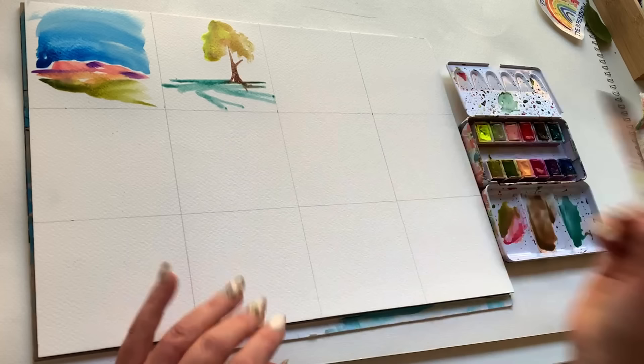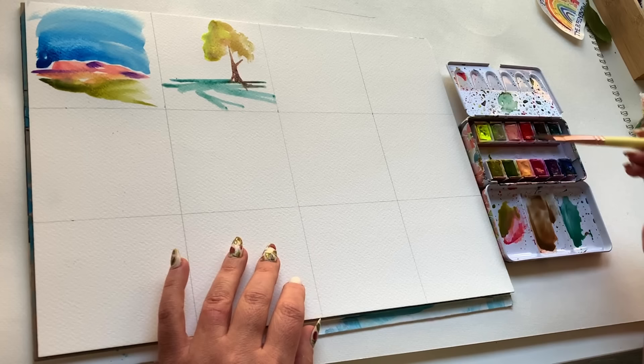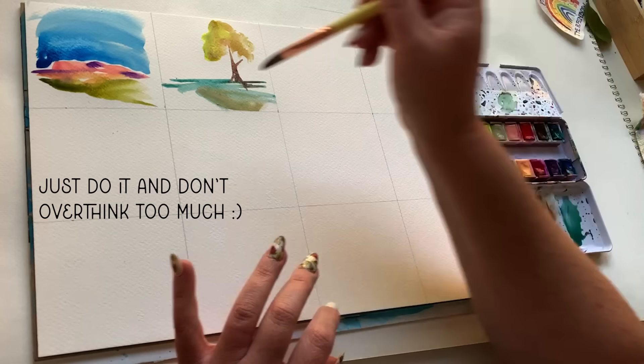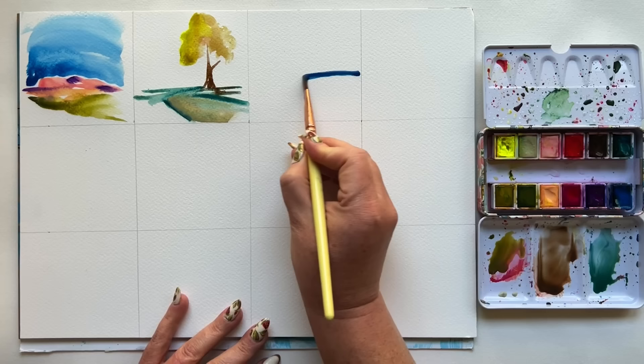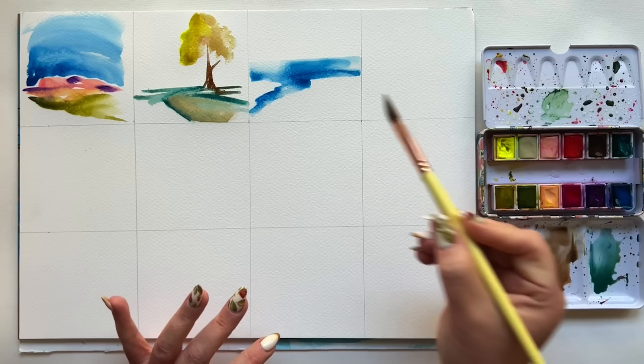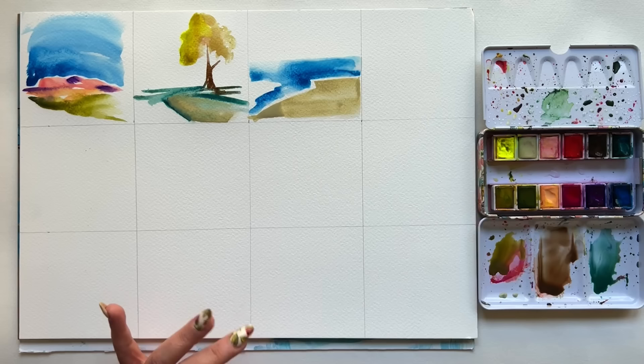Work quickly — these are 12 quick 12-second landscapes, so I don't want you fussing over which landscape goes in what square. Just do it, go, get it done, move on to the next one. Think about the angle at which you're holding your brush. If your brushstrokes start to get a little stale, think about holding it perpendicular to the page, different angles, different pressure. You've got one brush for this exercise, and you need to make the most of it.